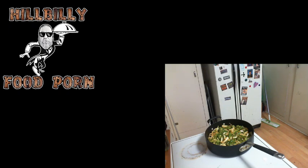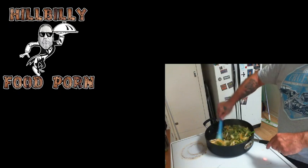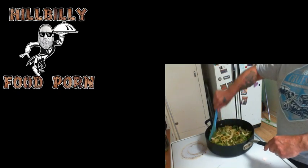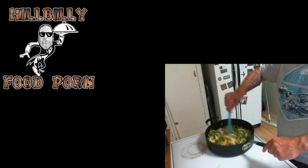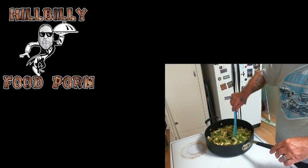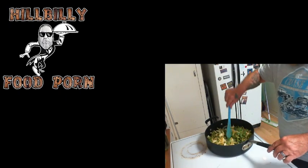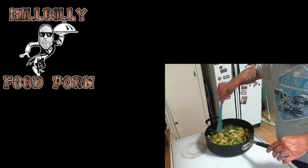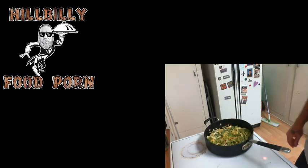Alrighty boys and girls, we're back — looking at this right here. We're getting some steam off of there, just mixing it up good. Got a little color to it, got a little smell to it. Might have to throw a little more seasoning in there, but don't know for sure yet.